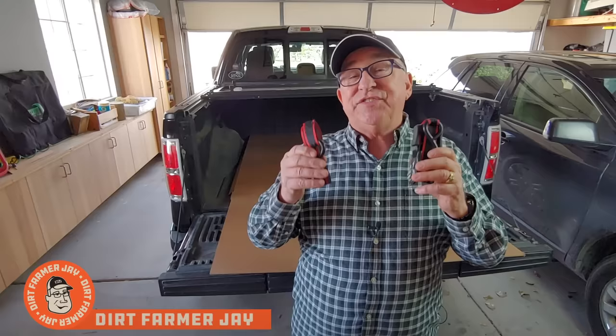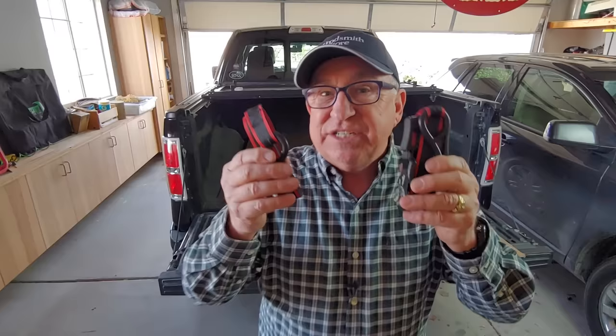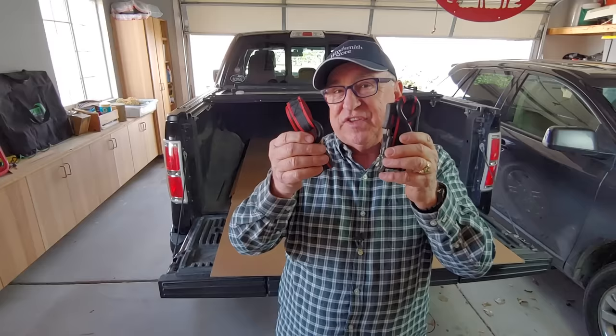Hi, Dirt Farmer Jay here from DirtFarmerJay.com. Thanks for joining me on this fast-paced romp through the world of the ratchet strap. Stick with me and I'll show you in just a few minutes four great things you need to know to successfully use these handy devices.